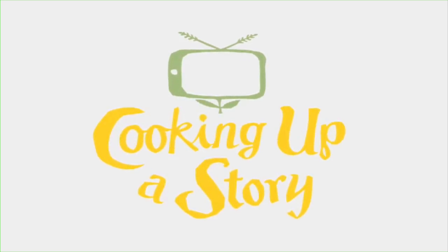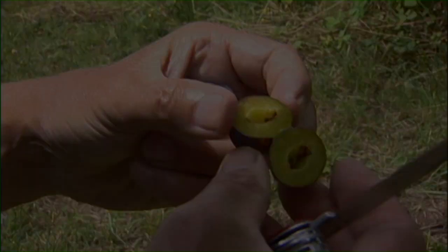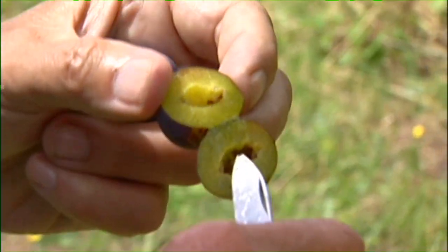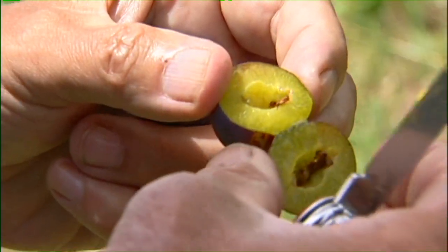Bringing the people behind our food to life. And there it is — that is the remnant of the seed right there, and you can see there's no pit.